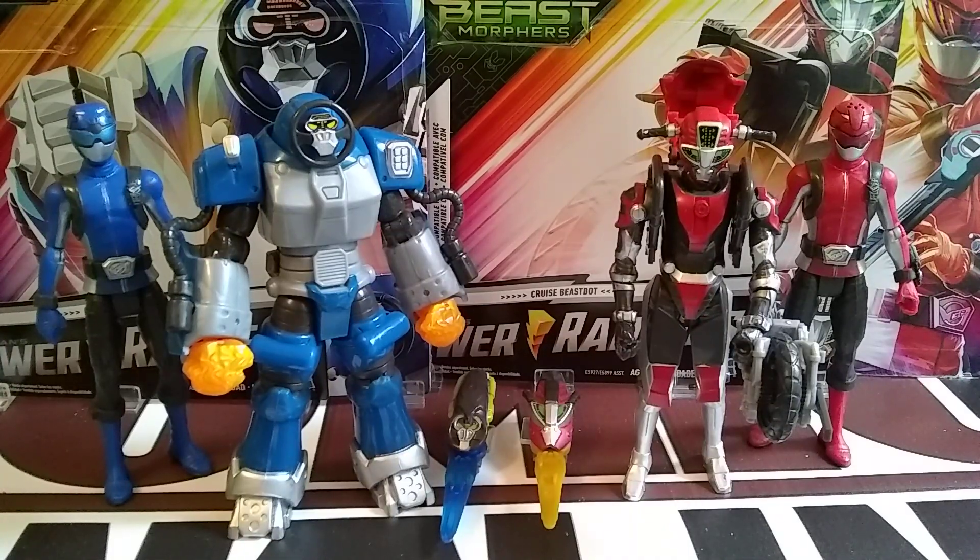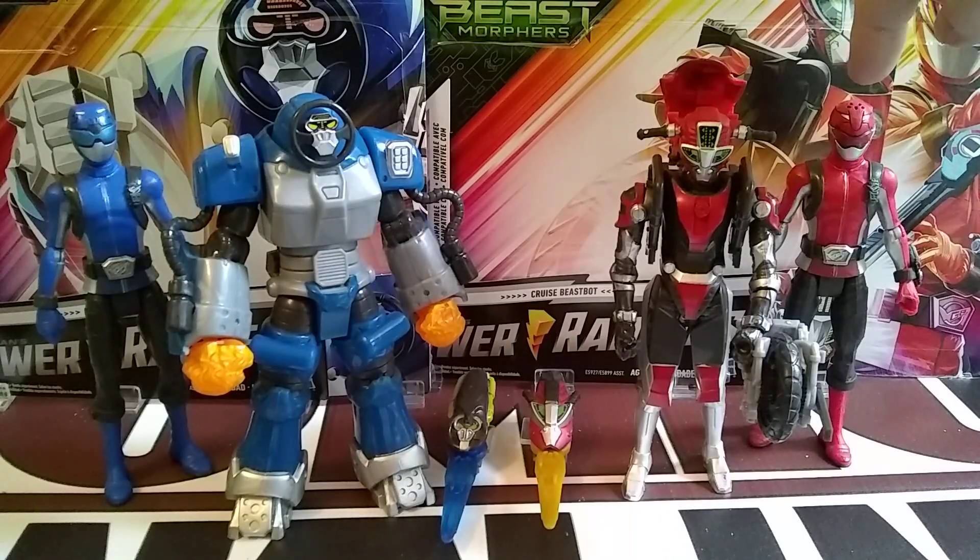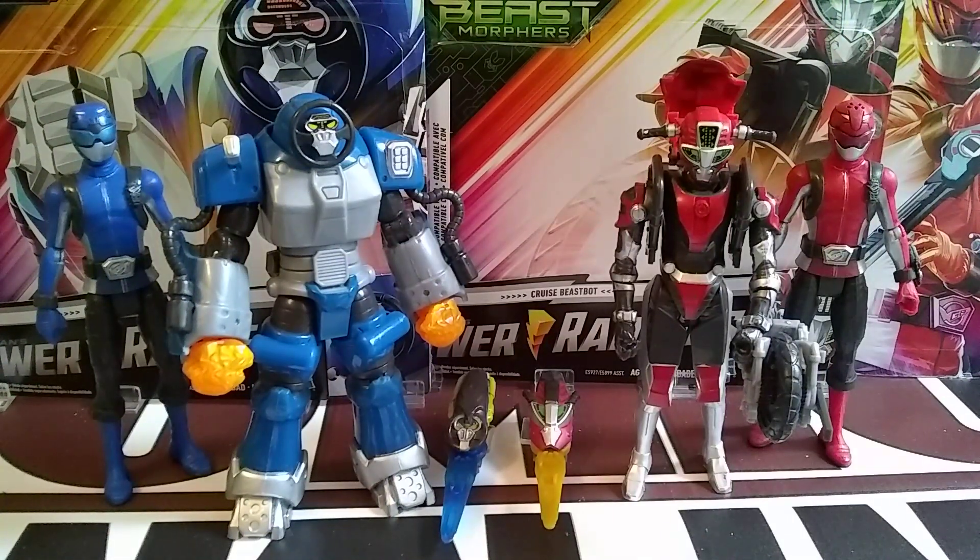Today I've got the Beast Bots — Smash, who is the Blue Ranger's Beast Bot, and then I have Cruz, who is Devin's, the Red Ranger's Beast Bot.